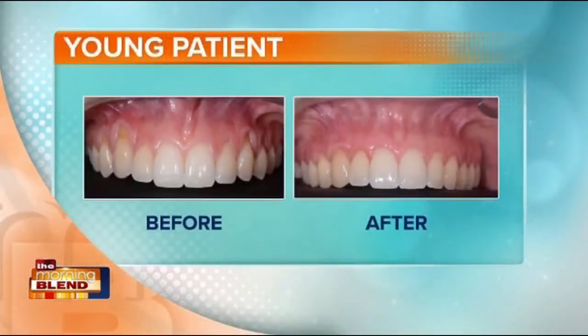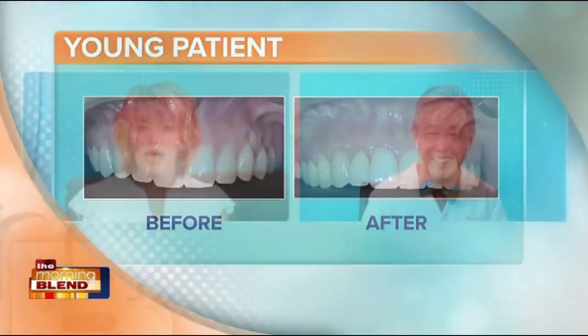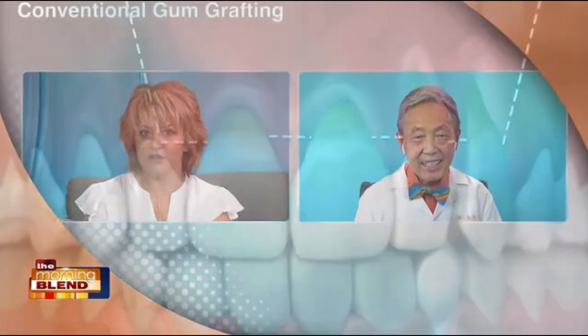Most people think of receding gums as an older person's problem, but that isn't true. Even teenagers can have gum recession. That's right. It's a common notion that receding gums only affects older people, but that's not always the case. Improper brushing is a common factor in the development of gum recession, even among teenagers.